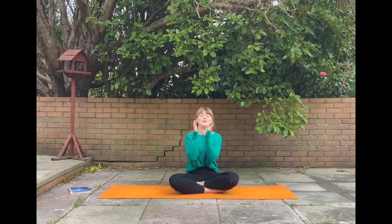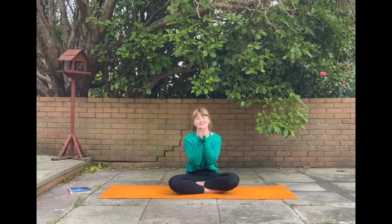Hi guys, my name is Bethany and I am the Yogi Witch. Welcome to today's Full Moon Flow. I'm so excited.